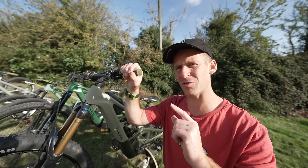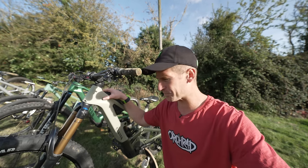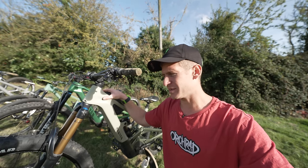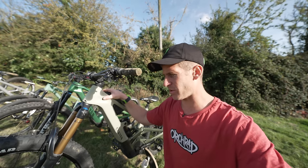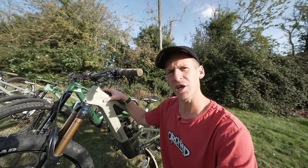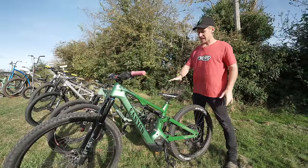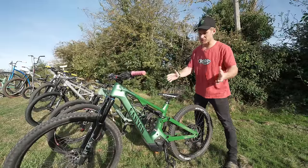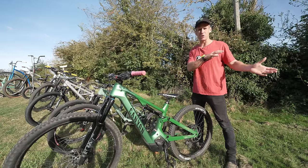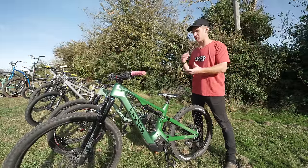We're now going to move on to the next bike. If you wonder why I'm using a tripod and there's no Louis filming, that's unfortunately because he's pretty sick — the last few days he's been throwing up and stuff. On to the next bike, and that is the Canyon Spectral On. This is the first e-bike I got from Canyon, and I've actually kind of pushed that down to be Louis's bike now, because I just love the Torque — it feels amazing, and having all of that travel on the Torque is just so much fun to ride.